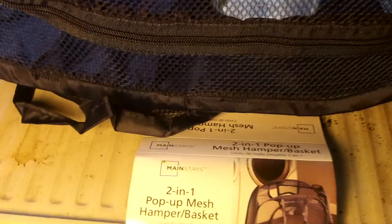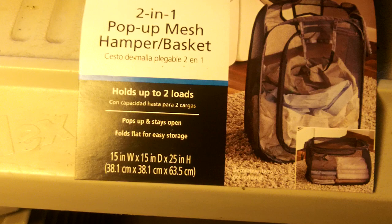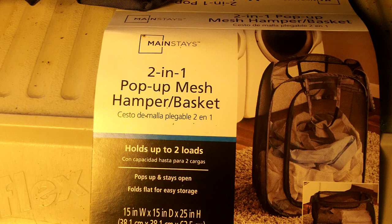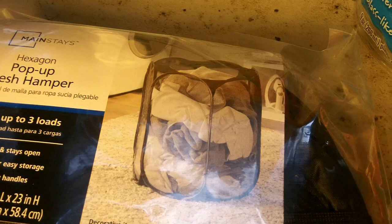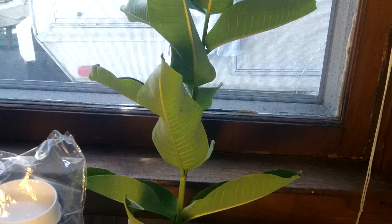This pop-up here is a 15-by-15-by-25-inch high pop-up mesh hamper basket, Mainstay brand from Walmart. This is an eight-sided one in case they're out of the first style, since a lot of people are raising butterflies in these. This one doesn't have a lid, so you lay a towel across the top and the caterpillars will form their chrysalis on the towel.